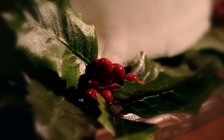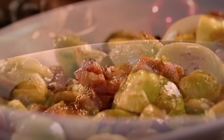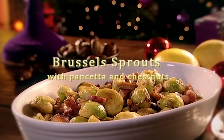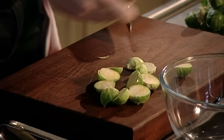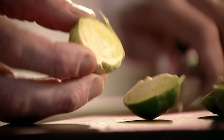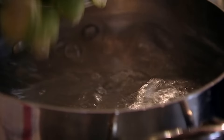Christmas dinner wouldn't be complete without Brussels sprouts, but when I was a child they were boiled until horribly soft. I want to keep my sprouts crisp, vibrant and fresh — sautéed with pancetta and chestnuts, these are sprouts like you've never tasted before. Take off the outer leaves, trim the bottom and cut in half, so when you sauté them they cook evenly. It's like little baby cabbages.